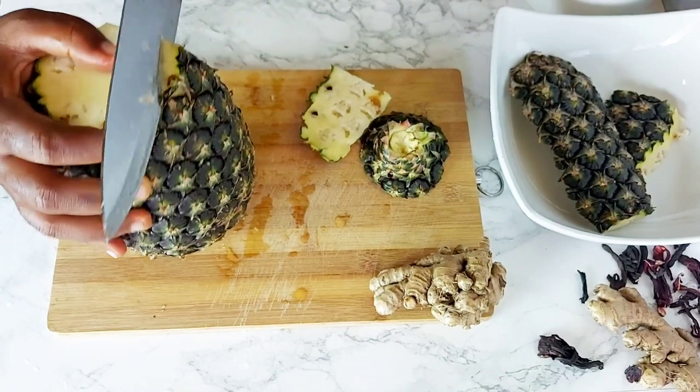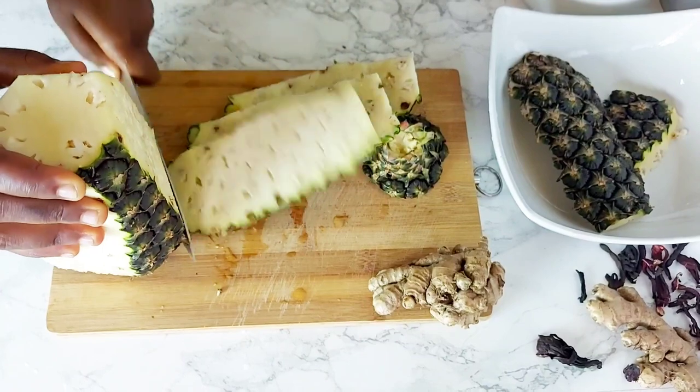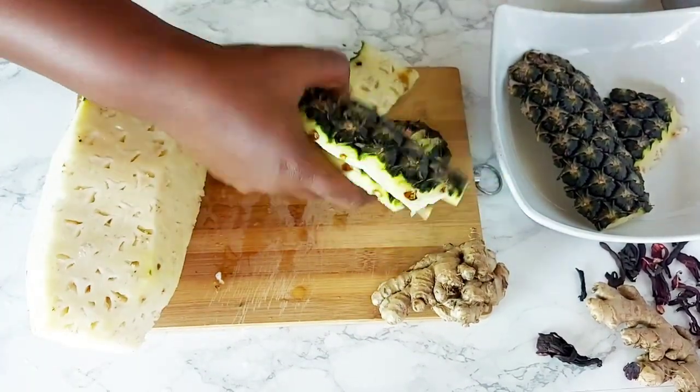I'm going to be using the pineapple peel in my sobolo base, and then I'm going to be blending the actual pineapple fruit as well. I'm just getting that ready now.